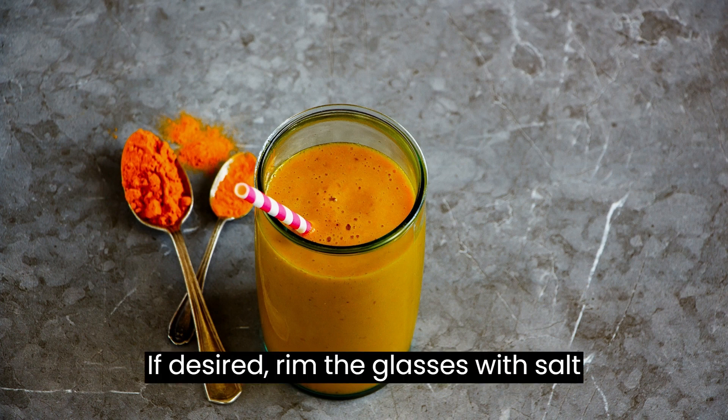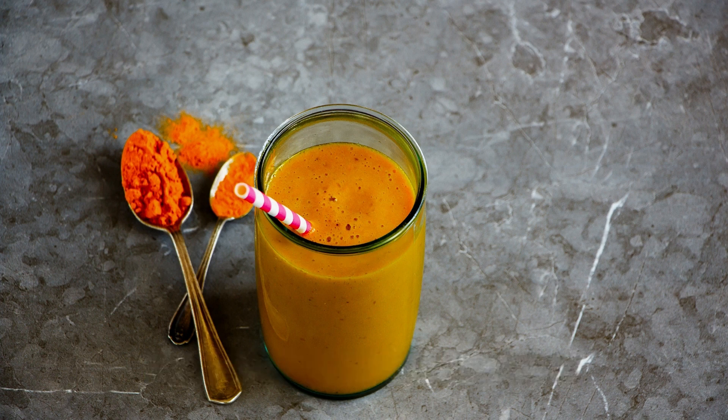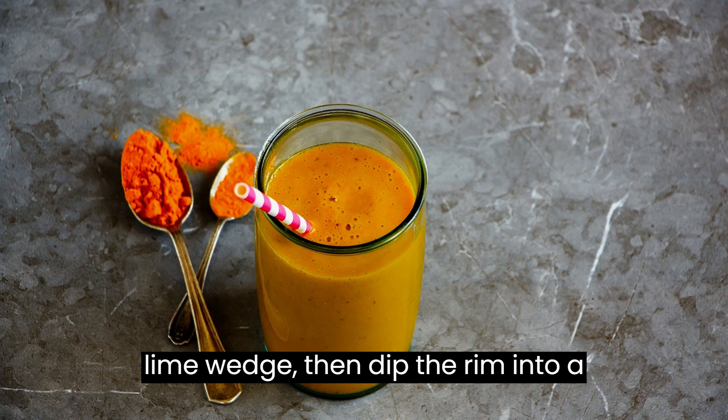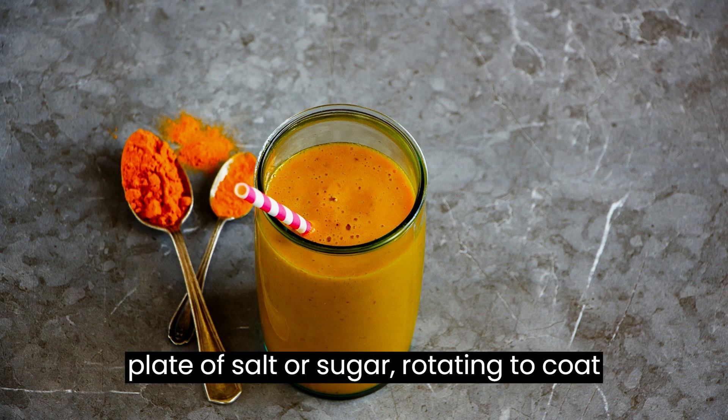Rim the glasses (optional): If desired, rim the glasses with salt or sugar for an added touch of flavor. Moisten the rim of each glass with a lime wedge, then dip the rim into a plate of salt or sugar, rotating to coat evenly.